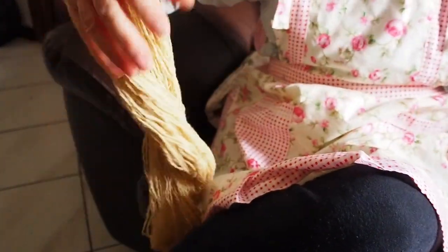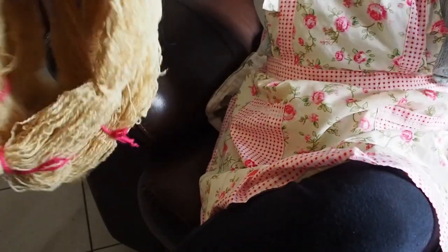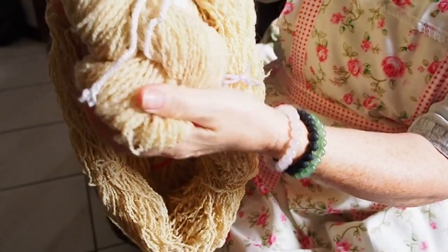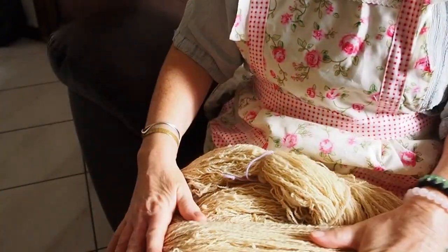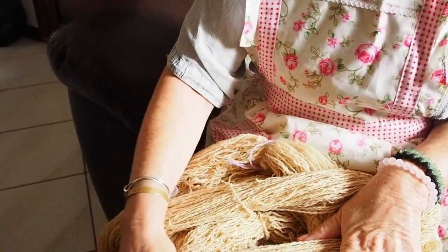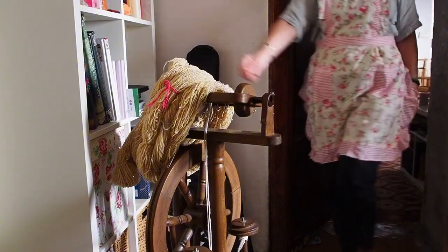It still has some lanolin in it, as you can see — it's still quite stiff. So I'm going to need to wash it, along with all the other skeins that I've spun and made up, ready for my new project. This is a skein I've already washed and it's a lot lighter in colour and a lot softer. Bear in mind, I've already washed the wool fibre before I spun it to get most of the lanolin out, and I like to spin it with a little bit in — that's just a personal thing. But once it's made into a skein, it needs to be washed. I've just had a quick cup of tea, and let's go.